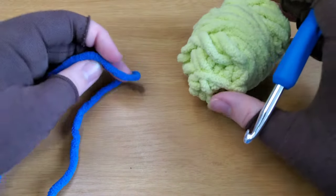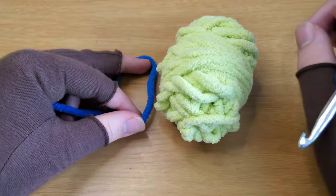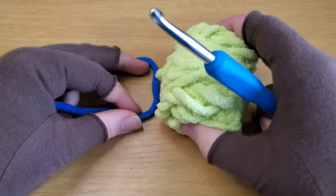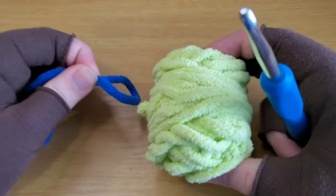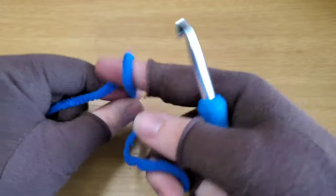For the ears you're going to need two colors of yarn as stated by your pattern or as shown right here in the video. The inner ear I am making with green and the outer ear I am making with blue. For the outer ear you need to make two of these.